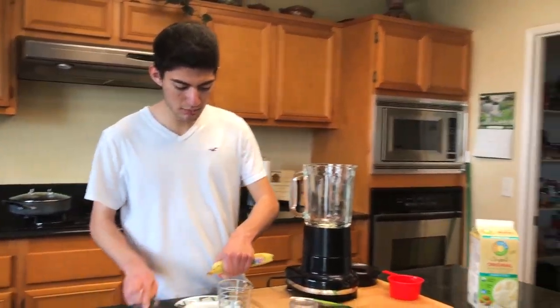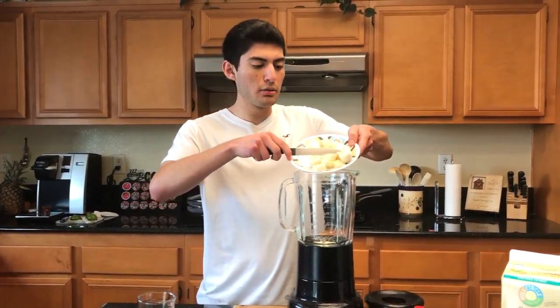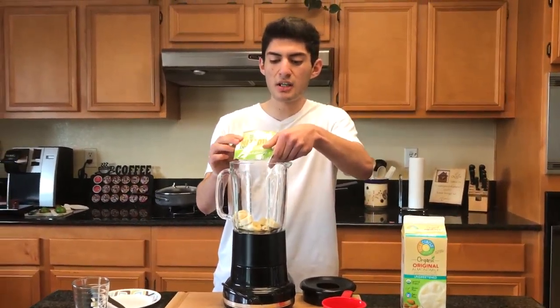Let me cut this up really quickly here. These bananas are cut right into the blender. Next, I'm gonna add the protein powder.